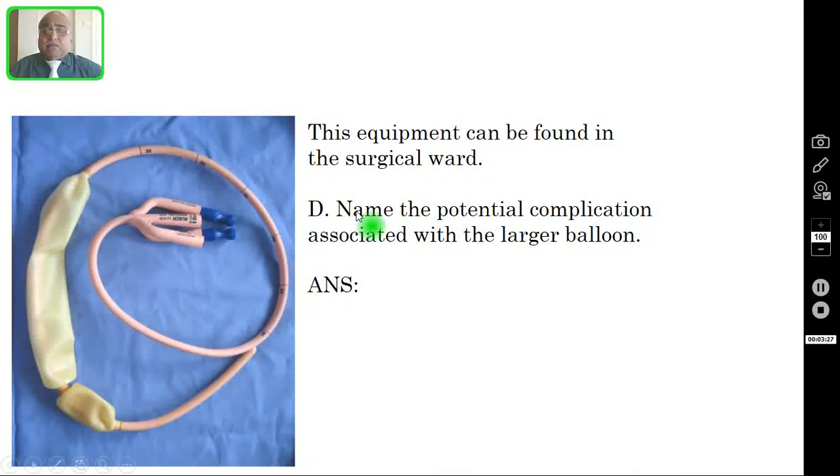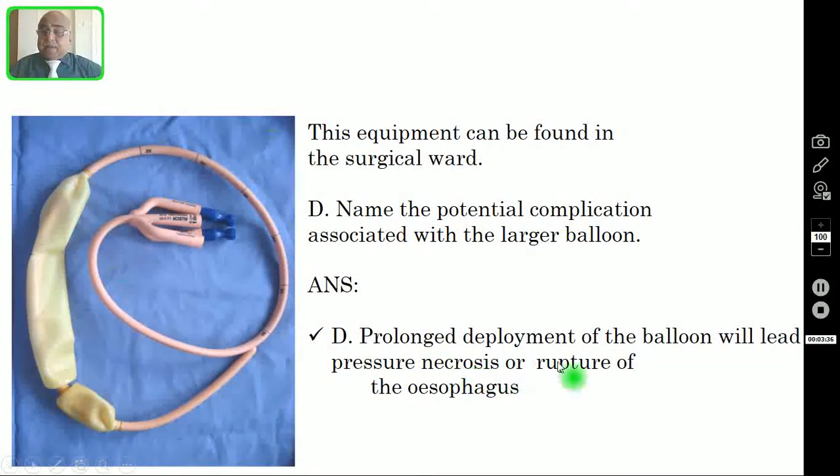Question number four: Name the potential complication associated with the larger balloon, or the esophageal balloon. Prolonged deployment of the balloon will lead to pressure necrosis or rupture of the esophagus.